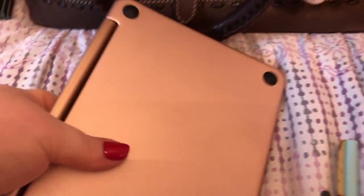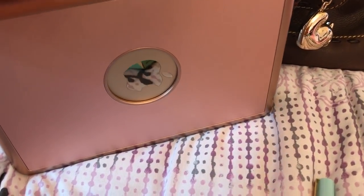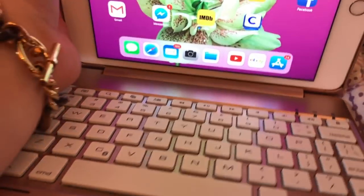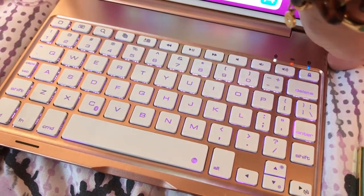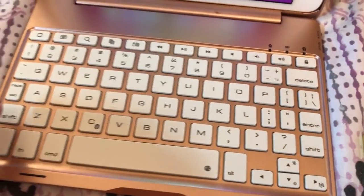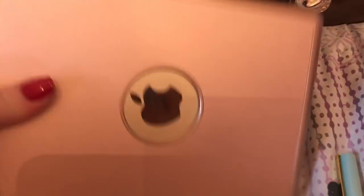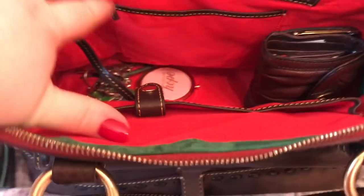I have my iPad mini, and this is the case — rose gold case I got off eBay. My husband did a review on this case, and if you'd like, just look back on my videos — it's the video before this one. This case lights up different colors and makes it like a little laptop, which I love, because I don't like typing on the screen. I'd rather have a keyboard type, so it's a Bluetooth keyboard and also a case.